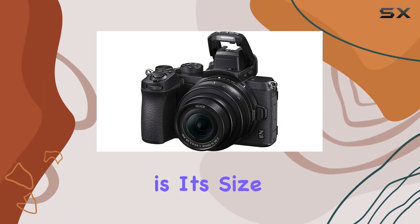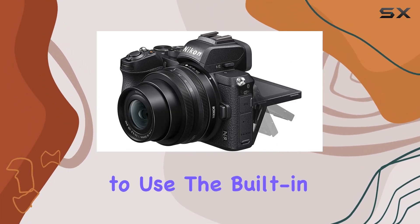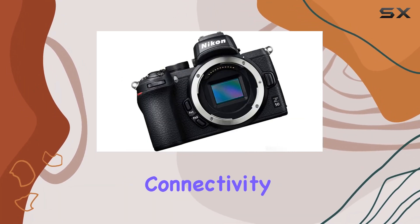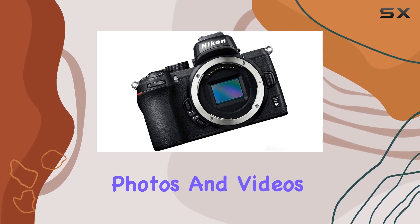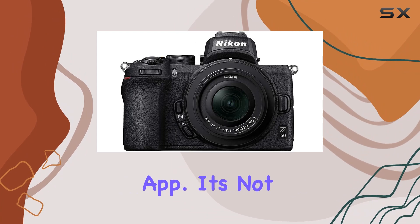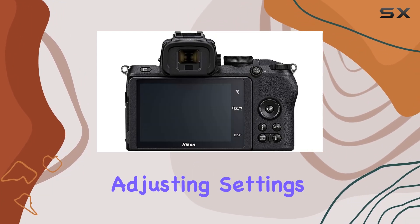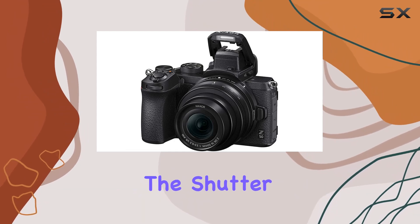What sets this camera apart is its size — insanely small yet tough and dead simple to use. The built-in Wi-Fi and Bluetooth connectivity make it a breeze to transfer photos and videos to your smart device using Nikon's Snapbridge app. It's not just about sharing — you can also use your device for remote shooting, adjusting settings, and controlling the shutter or video recording.